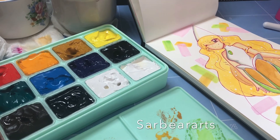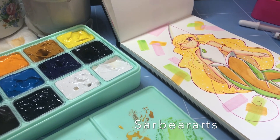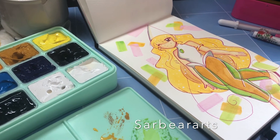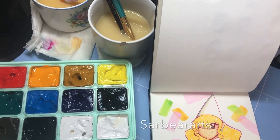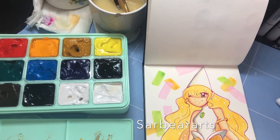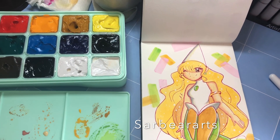Let me know if you guys like this video. Let me know if you'd like to see more painting or gouache or anything like that. Thank you for watching — let me know what you think of this drawing, and I will talk to you next time. Bye!